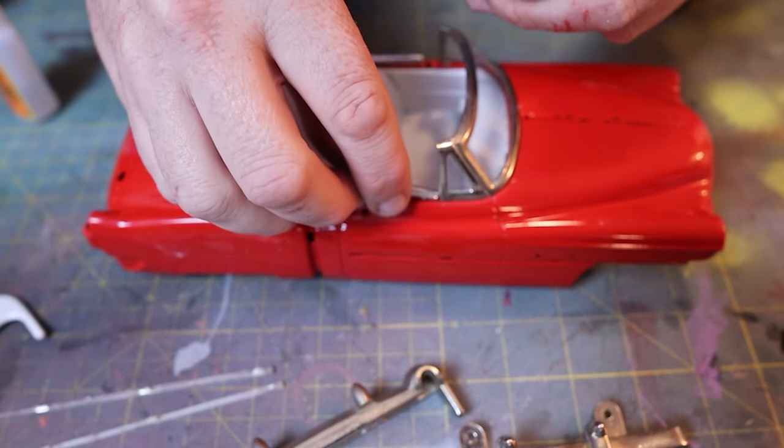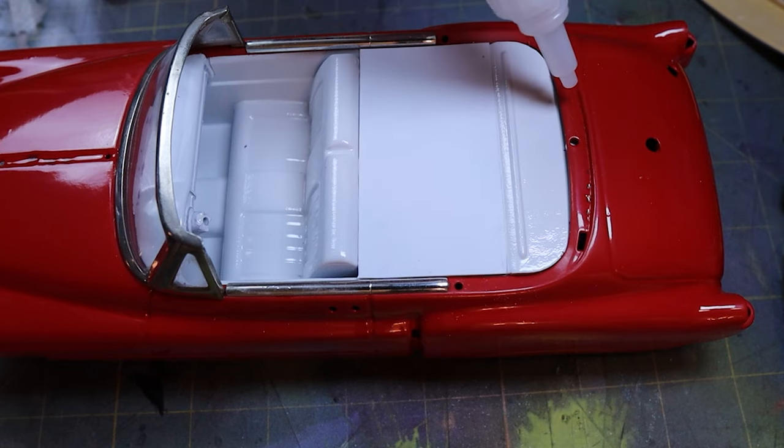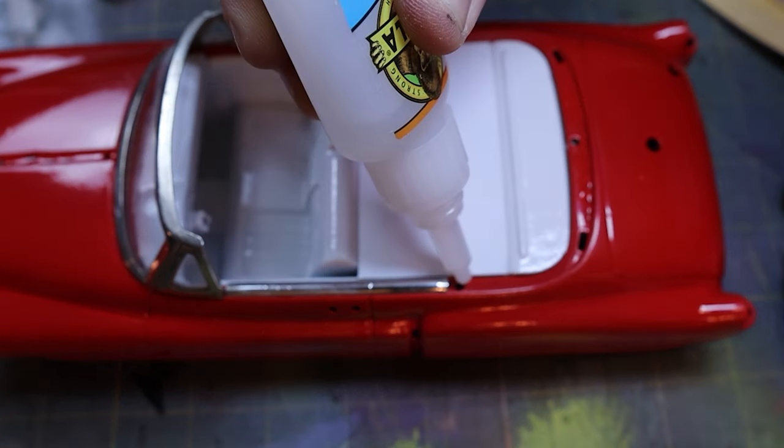Most of the parts and all of the chrome trim get reattached with some superglue, which holds on really well, and the tabs on the bottom of the windshield which get bent back in place hold most of the body and interior together.